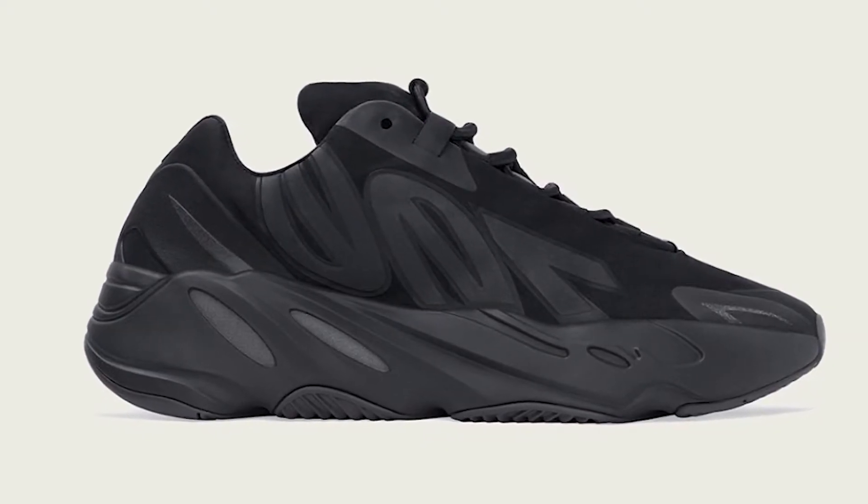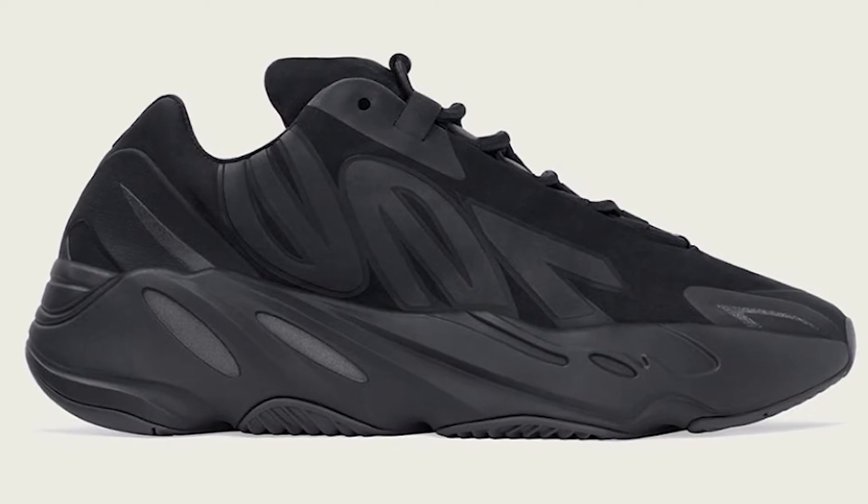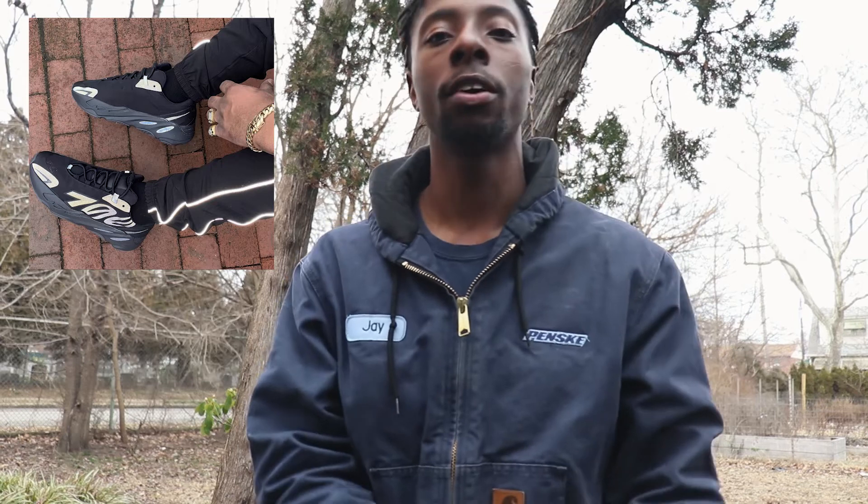And the last colorway is the triple black 700s, which I think is actually one of the fan favorites. This is definitely going to be an instant sellout. This sneaker just looks amazing — the 3M that shines on the sneaker just looks incredible. I love this sneaker.